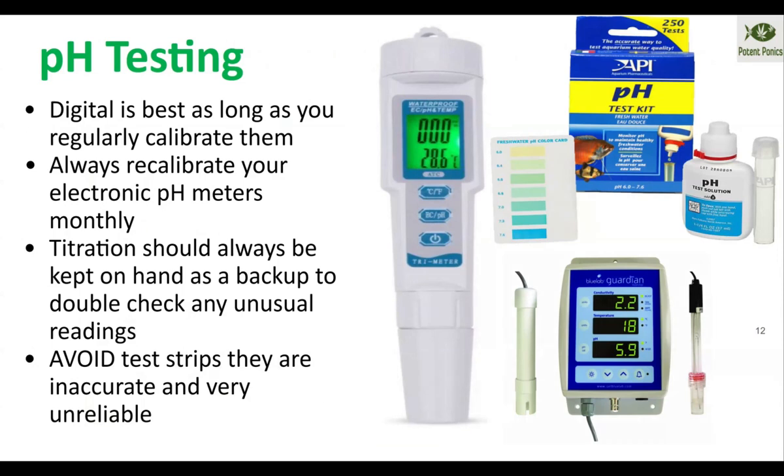An important thing with digital meters: make sure that you calibrate them at least once a month. I like to set aside the first week of every month to calibrate everything whenever we have time. It just makes it simple — it gets done every time and it prevents problems. Replace your probes every two to three years. Some people say every year, but I've never had to replace them every year — you can get a couple of years out of them, as long as you're calibrating once a month.